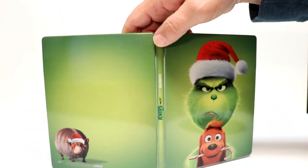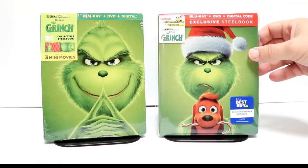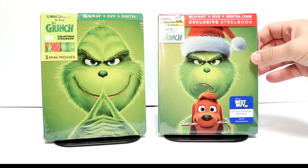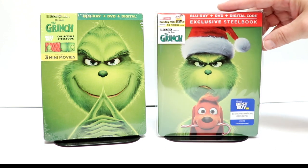Overall, it's a very nice looking, clean steelbook. I've gone ahead and placed the steelbook inside this protective sleeve. This will help keep it from getting scuffed up on the shelf. I do have a link below if you're interested in checking that out.